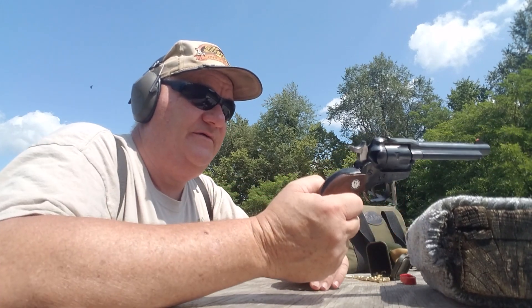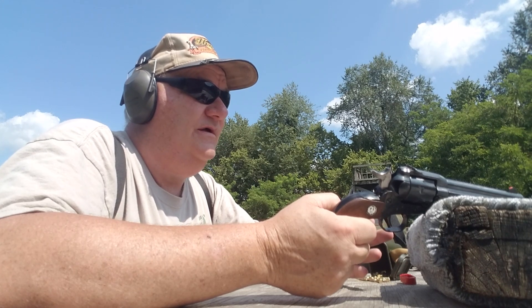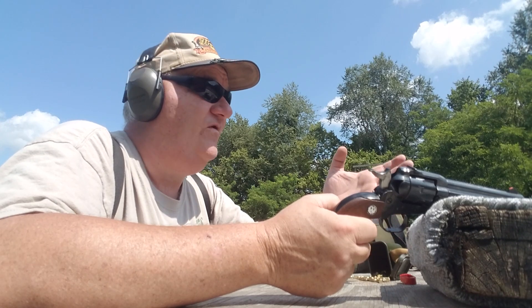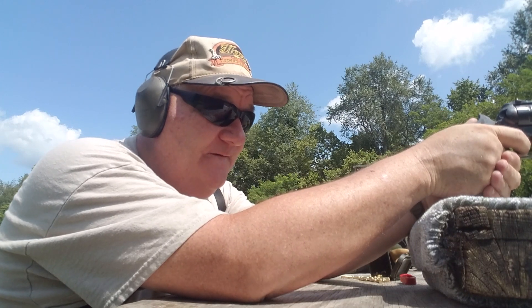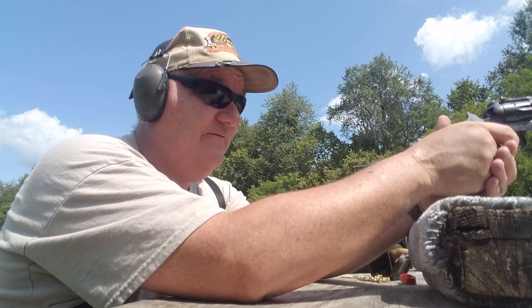It's a pre-1973 production gun — 83, 93, 2003, 2013 — it's about 46 or 47 years old. Let's give it a try and see how it shoots. It shoots rather good. If I can get the other five in there that way, it shoots rather good.